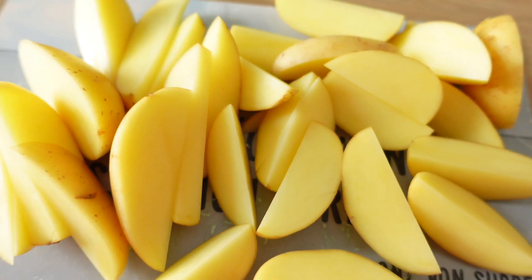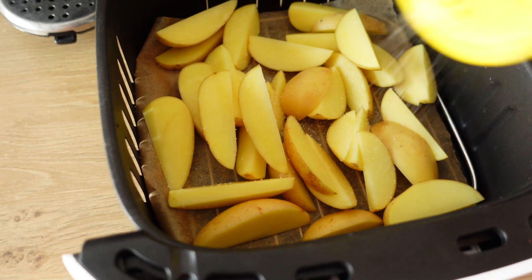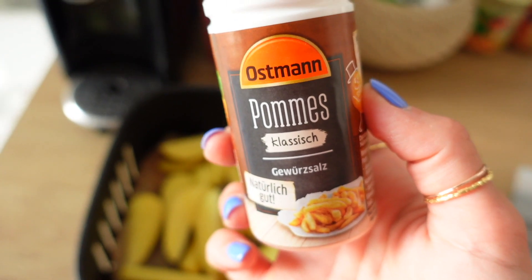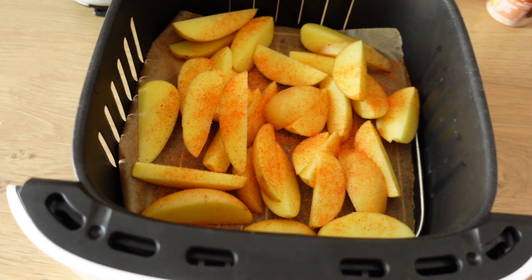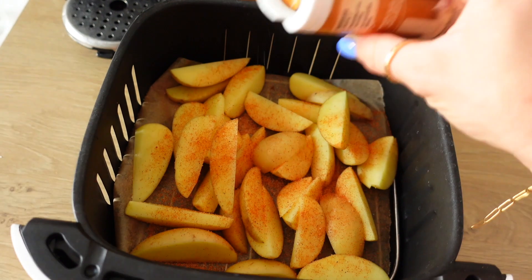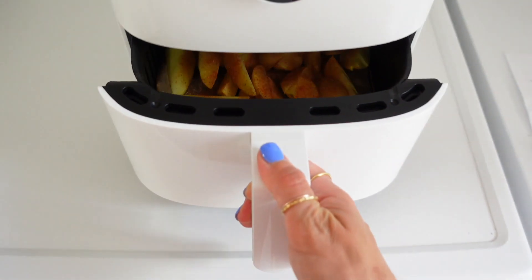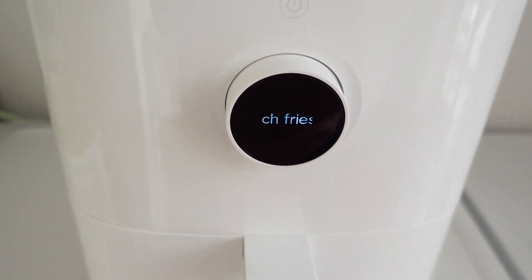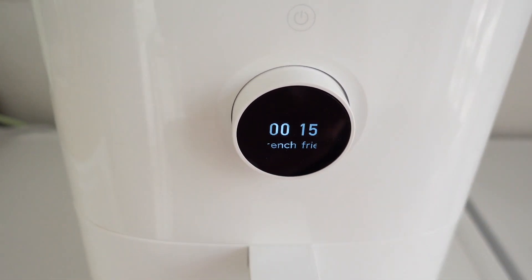Step 1: Kartoffeln in Wedges schneiden. Step 2: Das ganze Würzen. Kurkuma und Salz. Und das absolut Wichtigste: Pommesgewürz — hat mein Leben verändert! Das habe ich aus dem Kochbuch von Ines und mache es seitdem irgendwie überall drauf. Schmeckt wirklich richtig geil damit. Und ich mache noch ein kleines bisschen Knoblauchpulver oben drüber — das ist optional. Step 3: Airfryer. Da gibt es hier die Einstellung French Fries, die ist perfekt dafür.